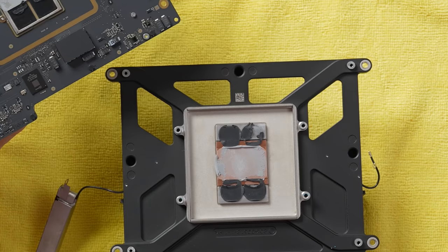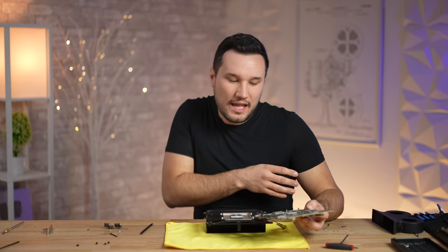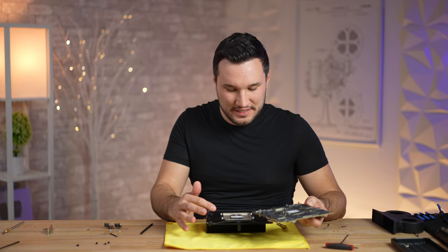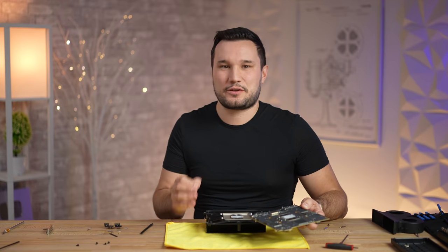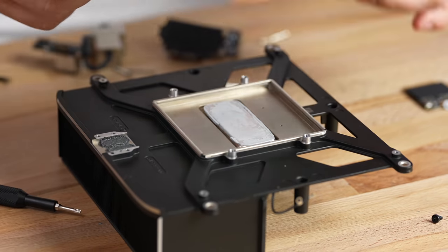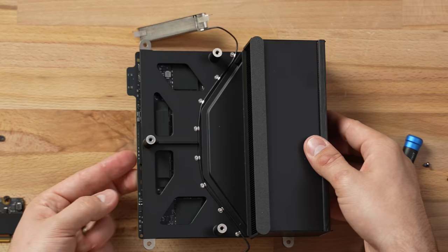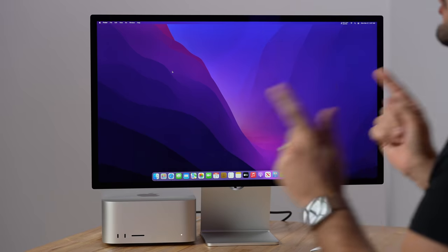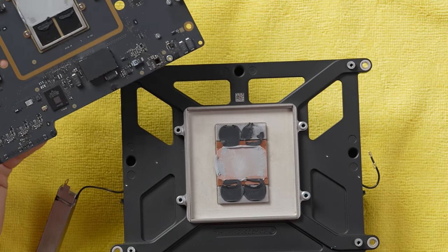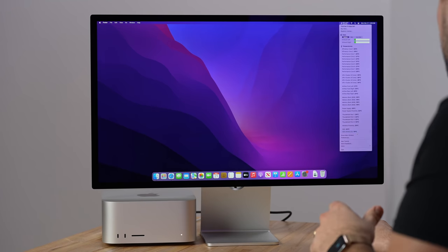So the question is: does this aluminum heatsink with dual fans and this different thermal setup around the much smaller die keep the system as cool as the fully copper version? Let's go ahead and take a look at the temperatures. I'm going to open up TG Fan Pro — they just updated this to show all the performance cores, efficiency cores, GPU clusters, airflow sensors, and memory.